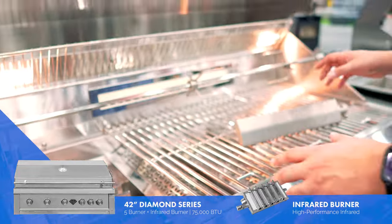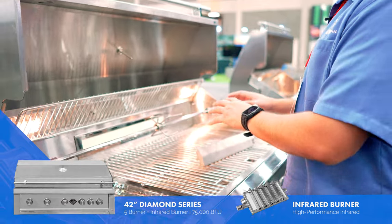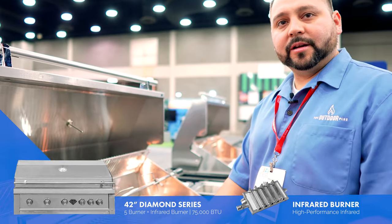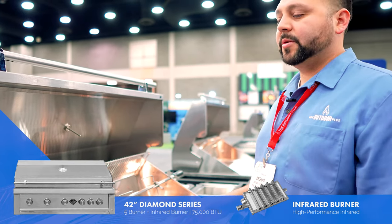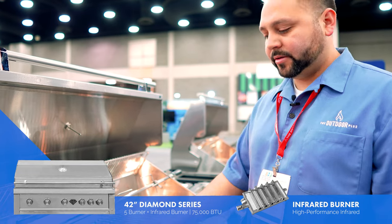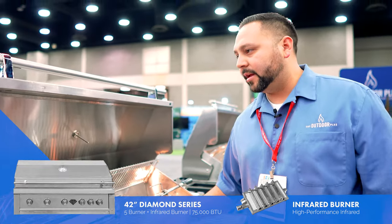For example, if you're grilling a nice steak and want a quick sear, you can move from a standard burner to an infrared in a matter of seconds and get a quick caramelization. If you want all infrareds, you can switch them all out — it's real easy. All you need is a set of pliers; pull the existing burner out and put the infrared in.